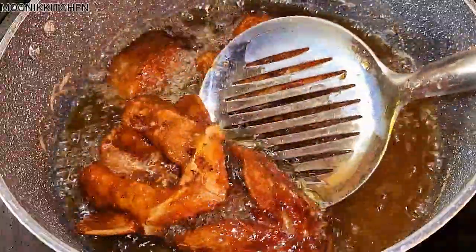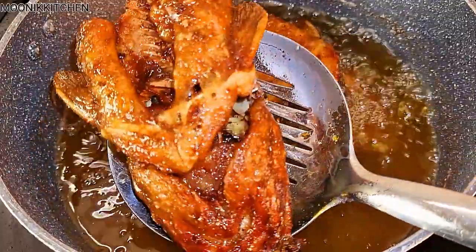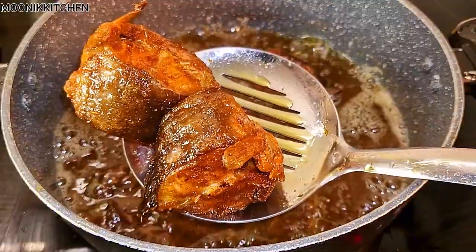Hi guys, it's your girl the only Monique with the double K. In this video I'm going to be showing you guys the new way I am enjoying my catfish. This is very delicious. I already cleaned my catfish.